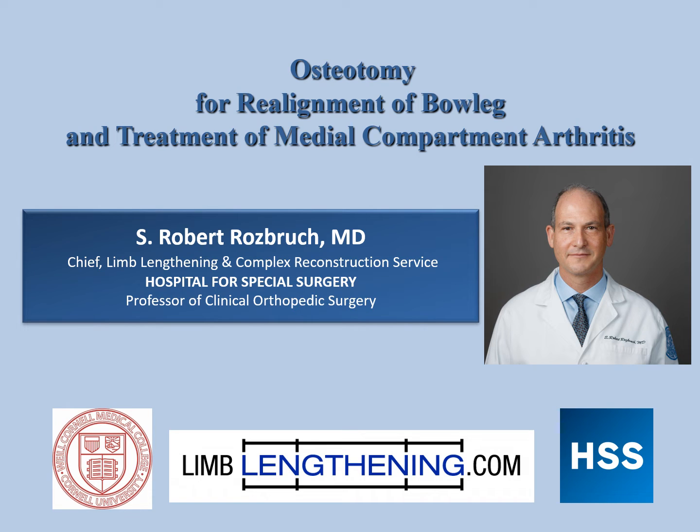Hi, I'm Dr. Rob Rosbrook and I'm going to discuss joint preservation surgery with osteotomy for realignment of a bow leg in a patient with medial compartment arthritis.